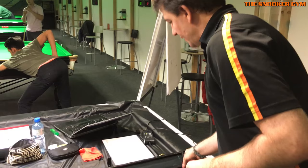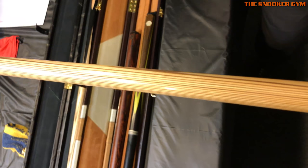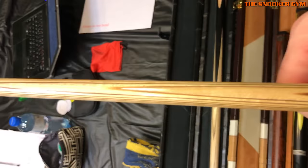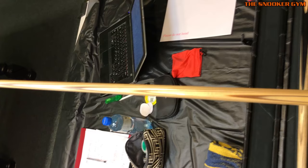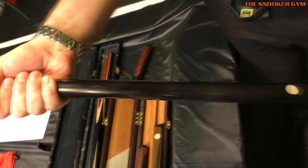A laminated shaft by Dave Koos — look at that walnut and maple veneer, how perfect those peaks are. It's got an invisible joint as well, which is lovely.